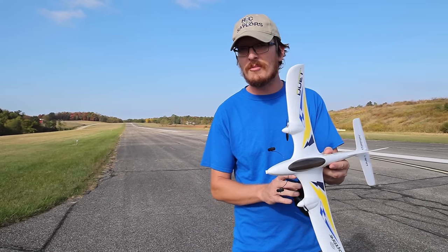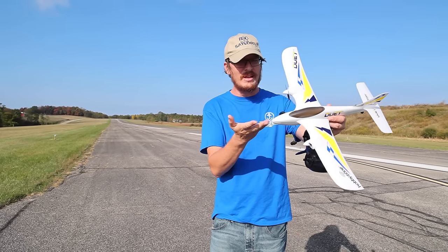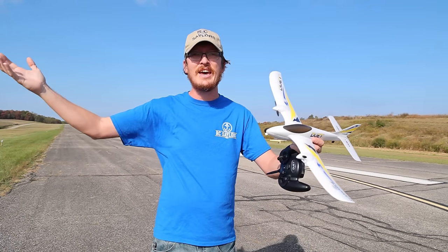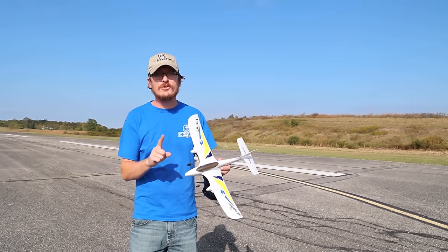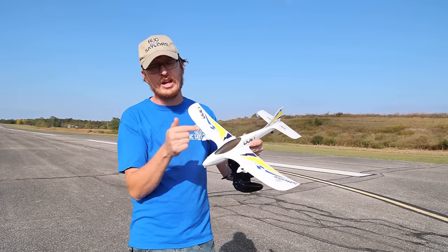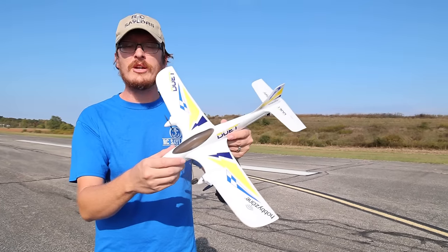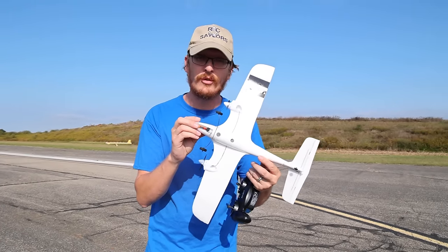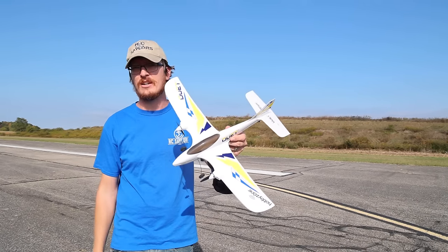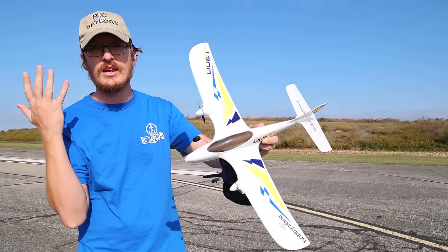These are the most important things to talk about in this video. First, we want to say thanks to God for blessing us with today — we give him all the glory for the opportunity to fly planes and share this with you on this beautiful fall day. Also, because this airplane is linked in the description box below, when you buy through that link you support our channel and family at no extra cost to you, and you earn points that can be cashed in for things like free batteries.